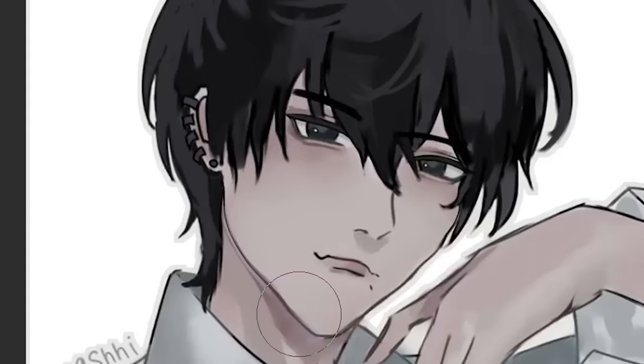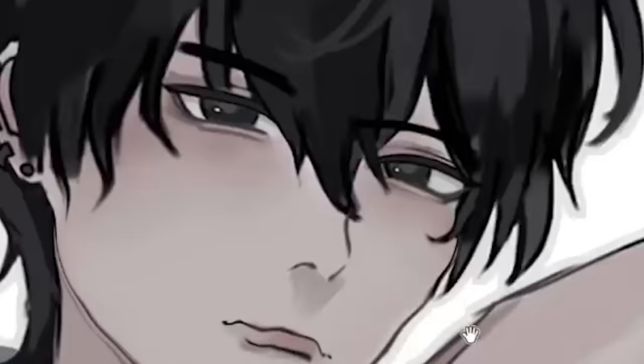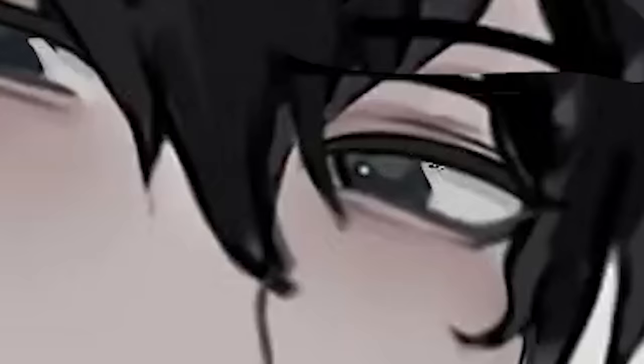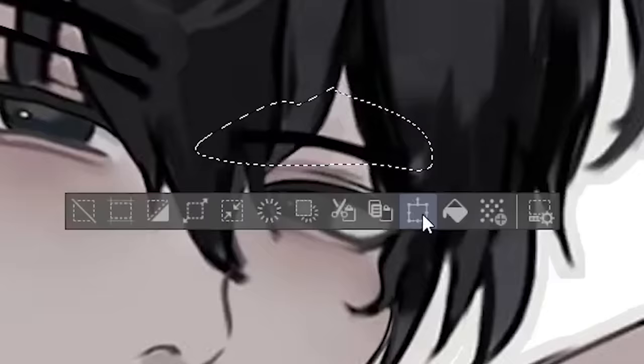I'm basically gonna try to make everything in place, making the eyes tilt slightly up. And just giving the lips some juicy definition. Then I'm gonna make the eyes looking down on you, because it's hotter that way. As well as lifting the eyebrows a little bit.